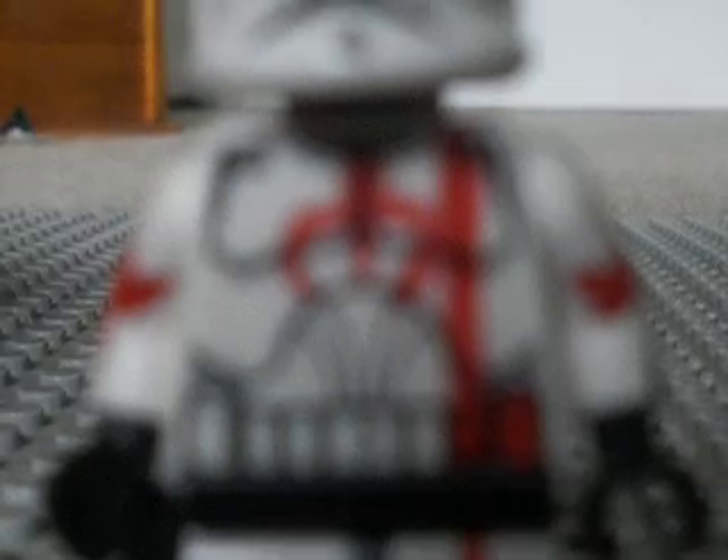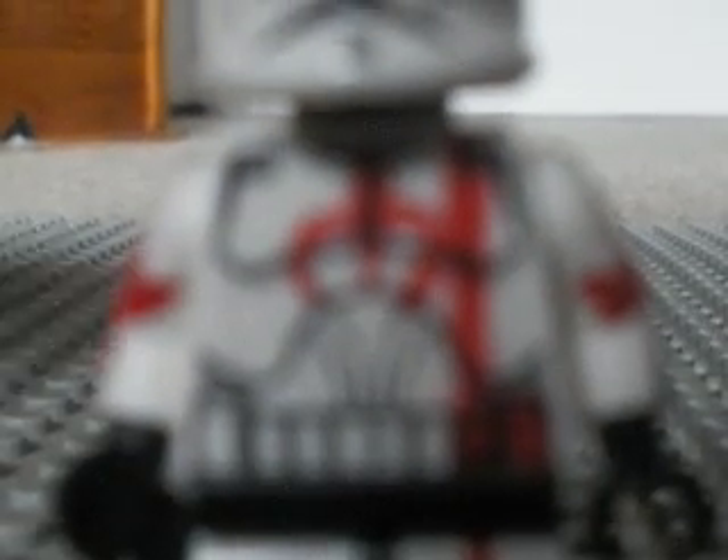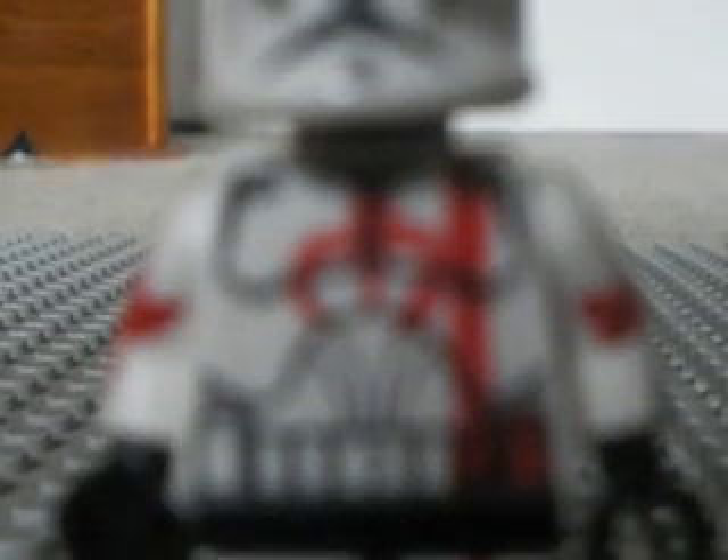Hard to tell, but right there it's actually a sun symbol. Again, my camera doesn't really focus, but that's actually the sun. From what I know, it's like a snake or something in the very middle, with three lines, and then there are two outside curves — like tails or something. I have no idea; it's something along that line.